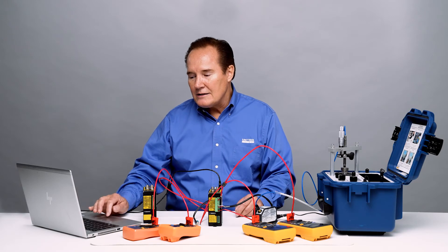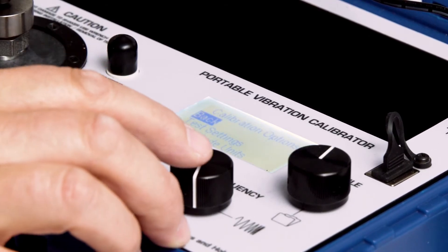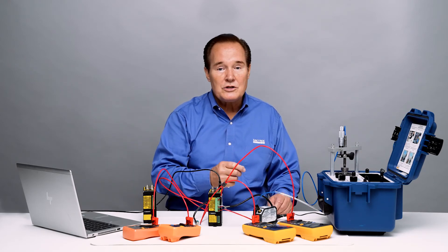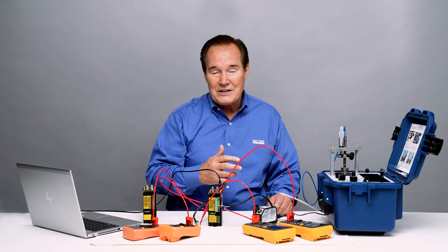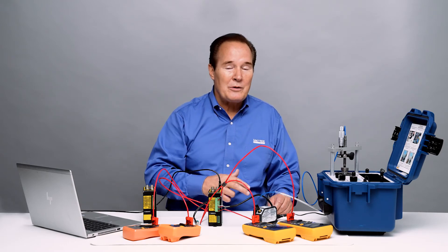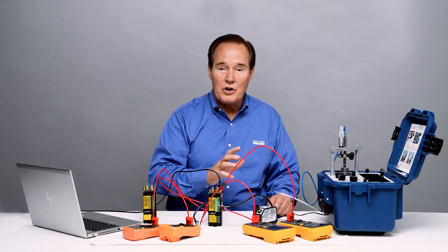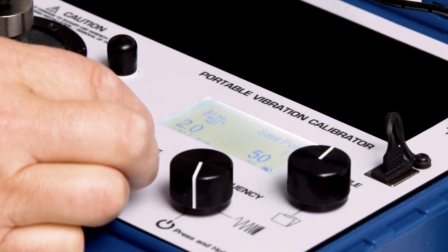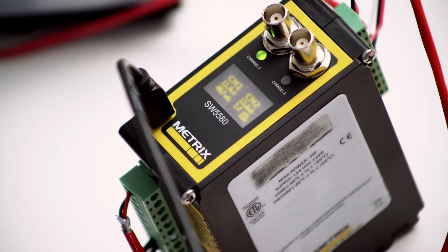Let's first look at what happens when we increase the vibration level. Right now I have one mil peak to peak at 50 Hz. We're going to increase the vibration level to 2.5 mils peak to peak, which should bring in the alert alarm — and it's non-latching, so we'll see that as well. So we're at 2.5 mils peak to peak. You heard the relay trip and you have an alert relay — you can see that with the flashing LED.